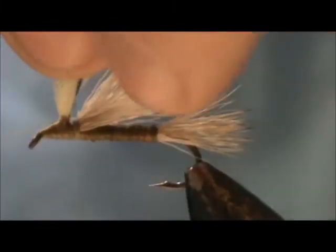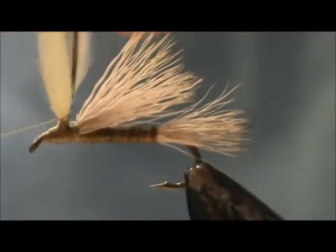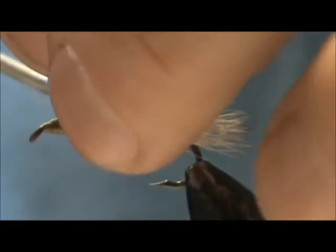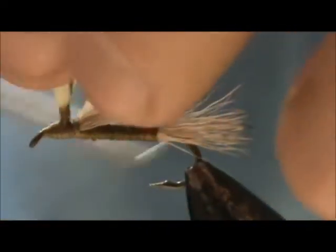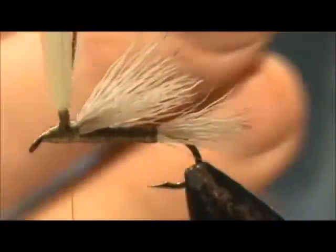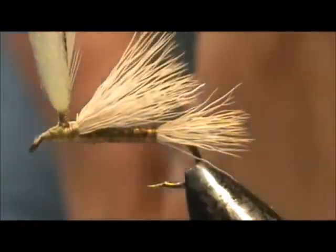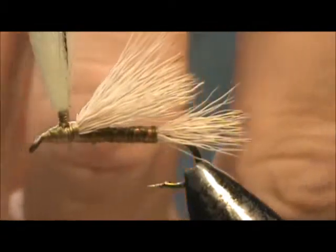Wrap it up all the way to where the crew cut is, just before you get to the top of the crew cut. If it looks like it's going too high, don't worry because we're going to put the thorax on there. Then I'm going to bring it back down. When you're finished wrapping that hackle, the concave side once again should be away from the wing post. If the concave side is towards the wing post when you wrap your hackle, the hackle fibers are going to be pointing up instead of down like an umbrella.